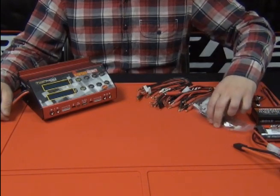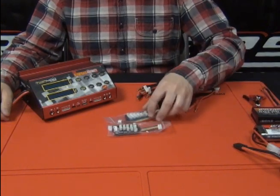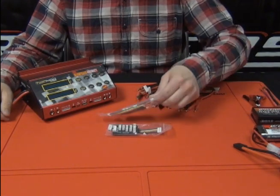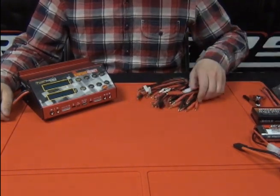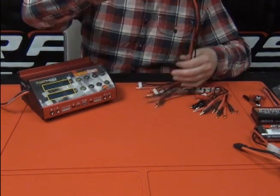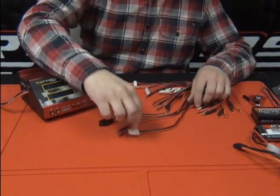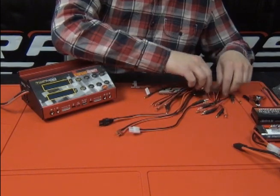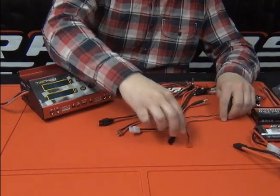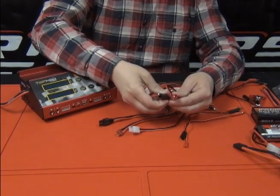Going through the adapters: we have a Thunder Power/Flight Power balance adapter, then the standard XH version which is compatible with all the Racers Edge lithium batteries. Then we have all the common plugs you'll need — Traxxas, Deans, Tamiya or standard. We've also got a receiver pack adapter, the smaller mini pack adapter, and alligator clips.